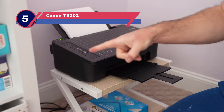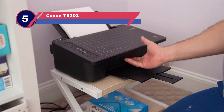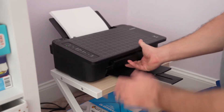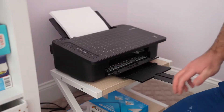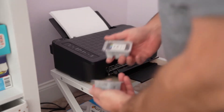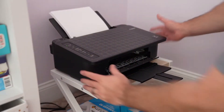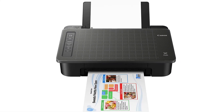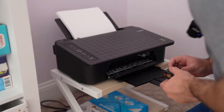Number five: the Canon TS302. The Canon wireless inkjet printer is one of the more reliable printers under $150. It is able to copy, scan, and print wirelessly. You can use your smartphone or tablet to scan or copy documents easily. It comes with a lot of features that will help in running a business or doing school work at home — scan or copy important documents and print movie tickets from the comfort of your home.